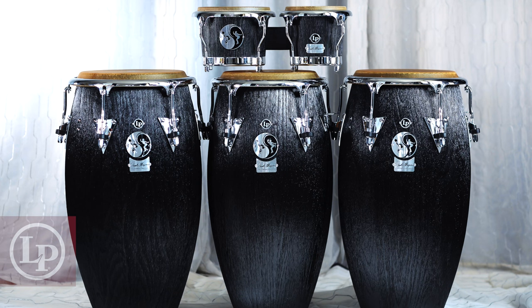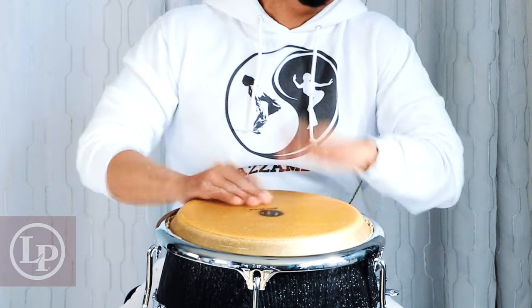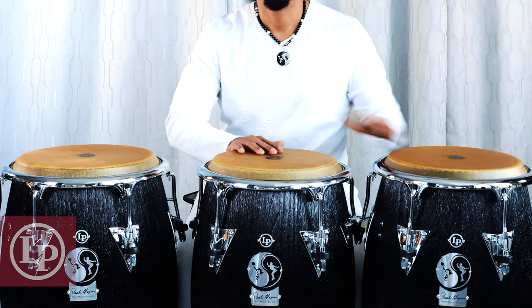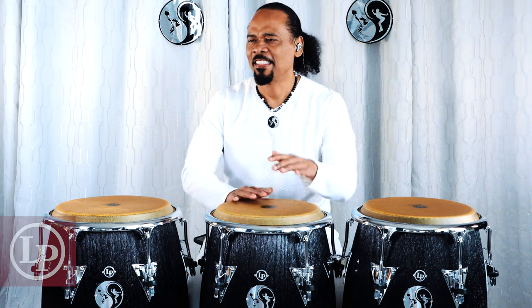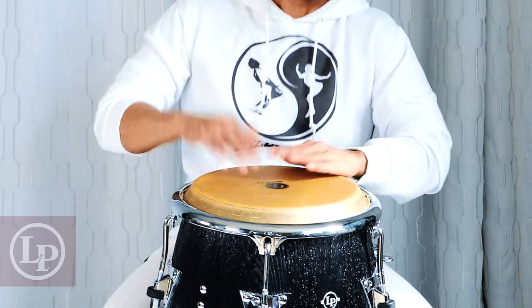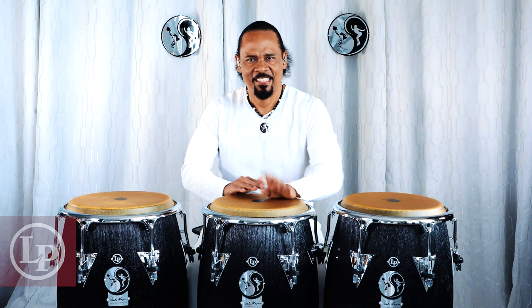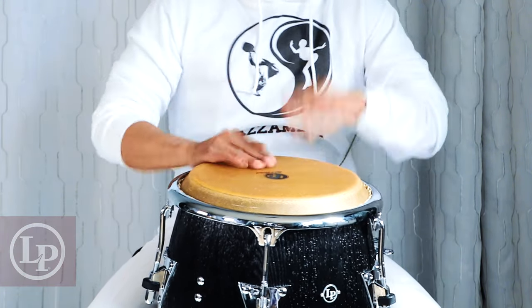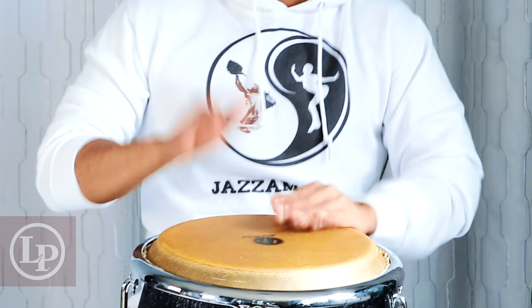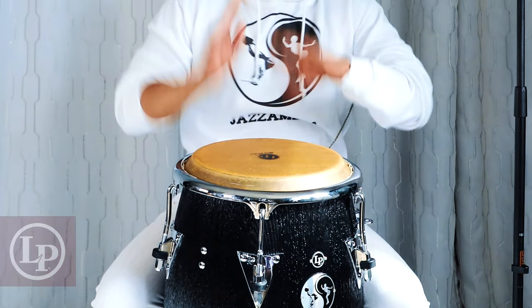I present to you my new Paoli Mejias Signature Balance Series by Latin Percussion. We'll see you next time.